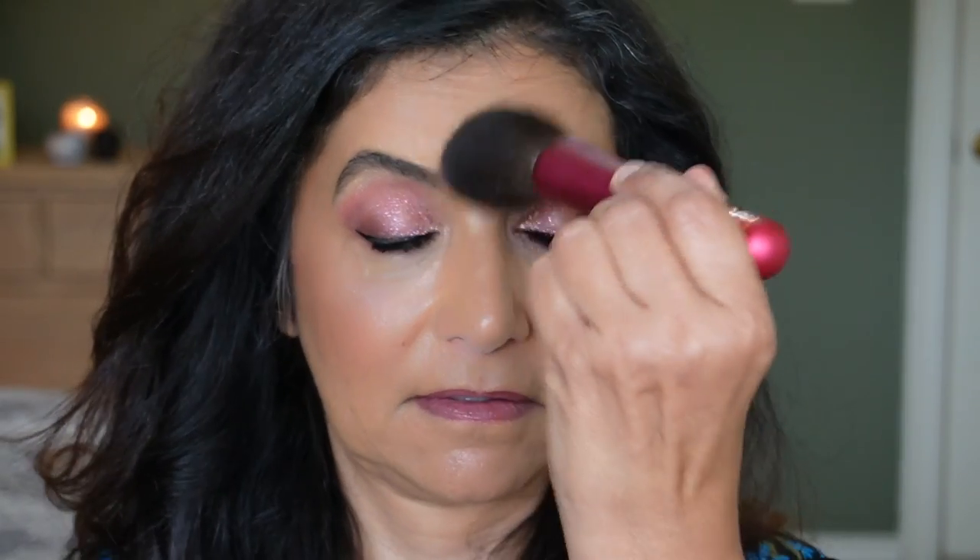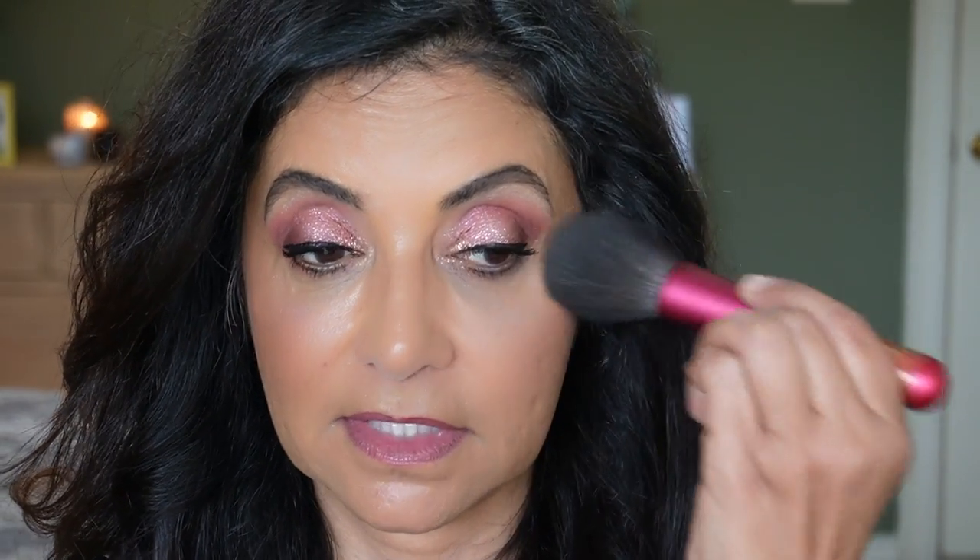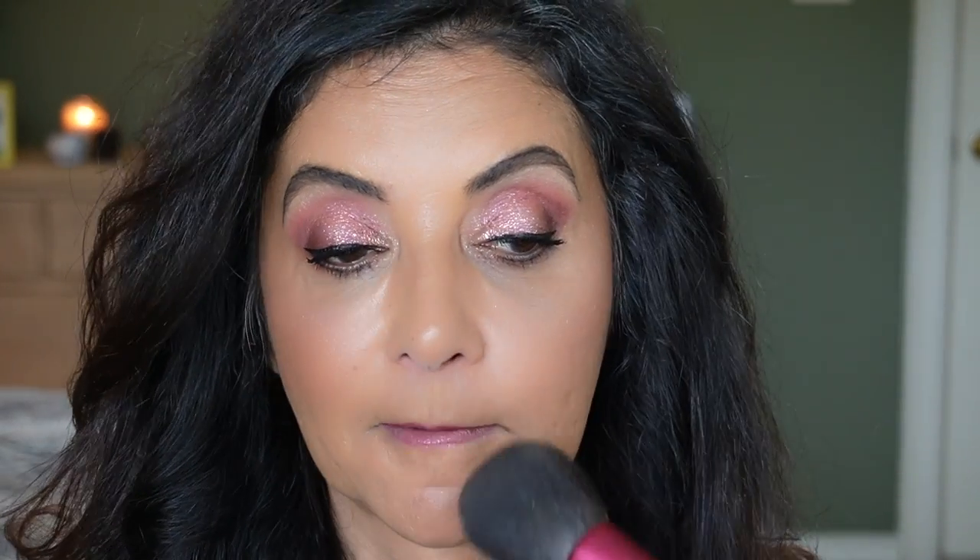Now let's try the Fuse Light powder — I'm going to place it underneath my eyes first. Tap a little bit off the brush and add it underneath my eyes. This side has powder, this side doesn't — do you see a difference? I do have allergies so my eyes are watery and puffy, but I can see that the powder is kind of mattifying underneath my eyes and brightening them too — that's what I'm seeing in the mirror.